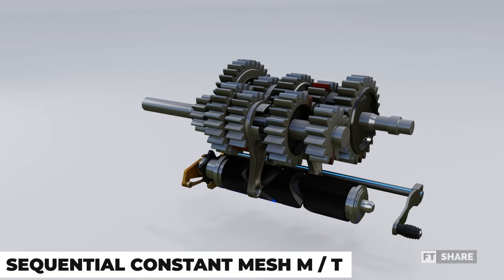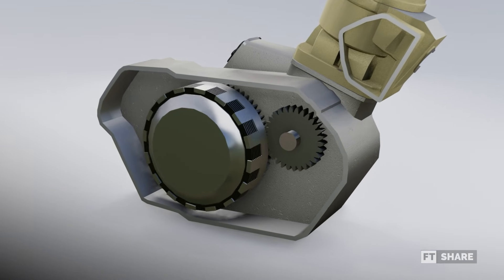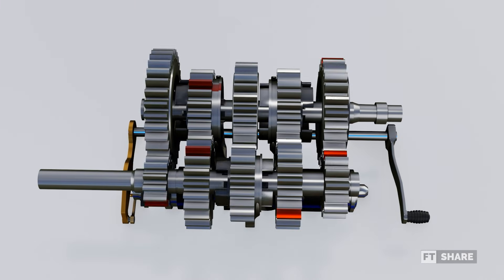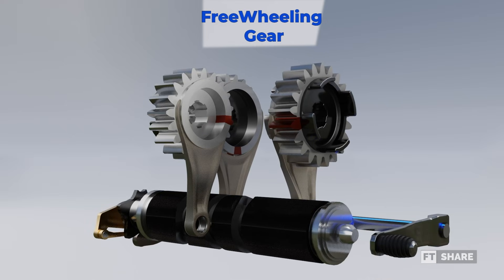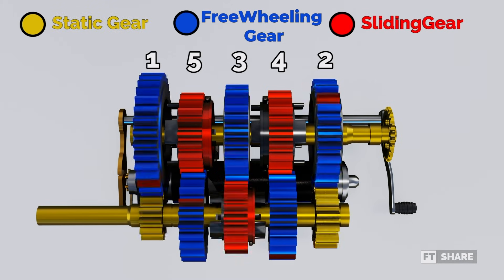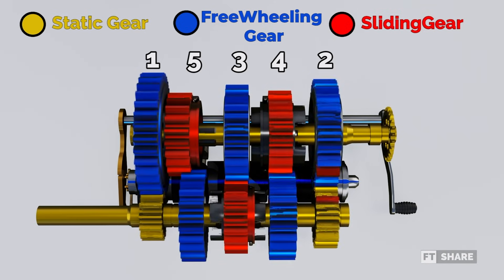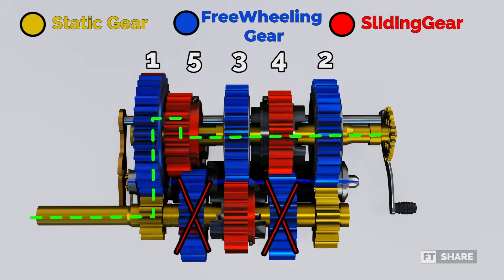Now, let's move on to the working system. This transmission begins working once the engine is started, and the rotation generated from the engine is transferred to the input shaft in the gearbox. Here, we can see some gears that are not rotating, and the rotation on the output gear does not affect the output shaft. This is the neutral gear position. To start accessing the gear ratios, we need to operate the clutch lever and the gear shift lever to rotate the shifting drum and move the slide gear. For example, to engage first gear, we need to slide the gear at the fifth gear ratio. The gear ratio will then slide and lock the freewheeling gear at first gear, and the rotation will be transferred to the output shaft and to the vehicle's wheels.